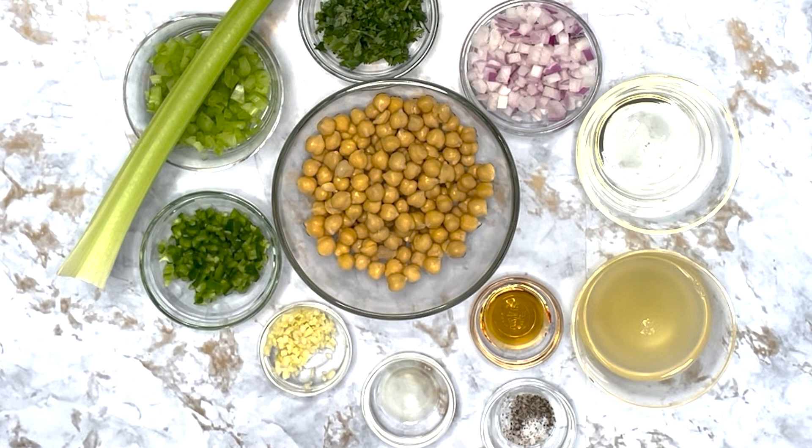Hello, today we will be making a chickpea salad. This recipe is ready in 25 minutes and makes two servings.